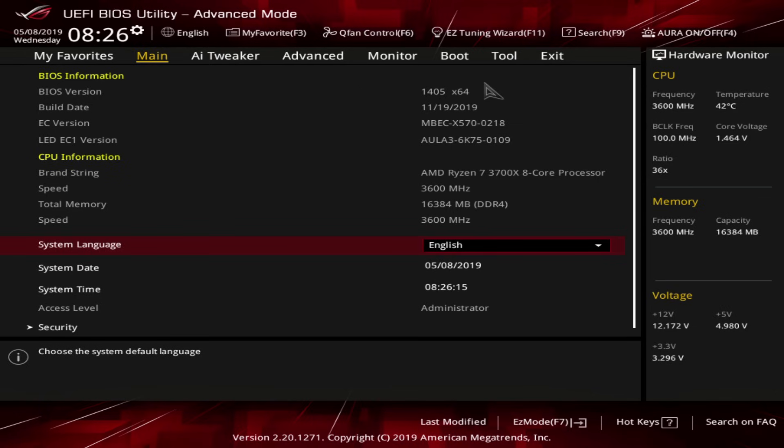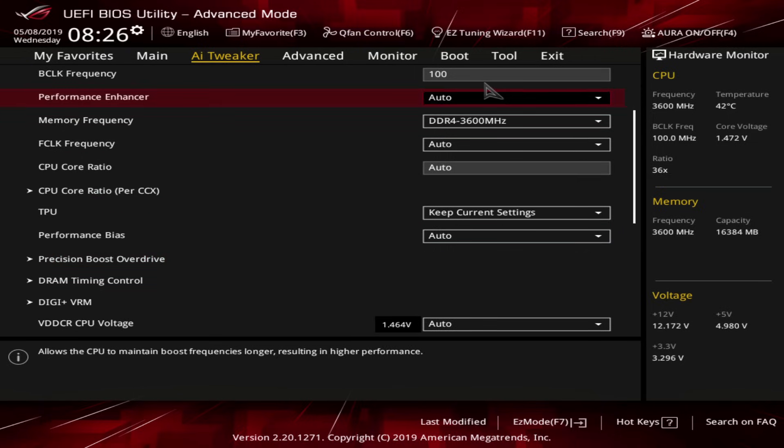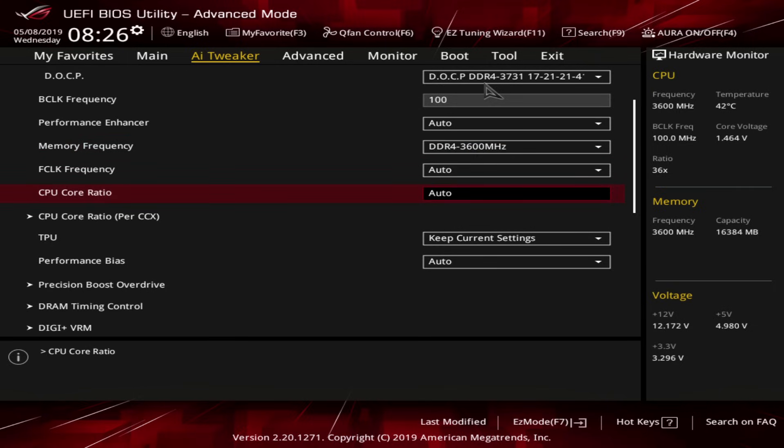This is on BIOS version 1405, which is the latest BIOS for this motherboard. Just go into PBO, set those limits, enable your XMP, make sure you're at 3600 MHz, and you're good. Assuming you're on a better cooling system, you're going to see better performance improvements than I've seen here. I did want to demonstrate that even if you have the stock cooler, you can still do this — it's just not necessarily going to have that much of an impact on your workloads.